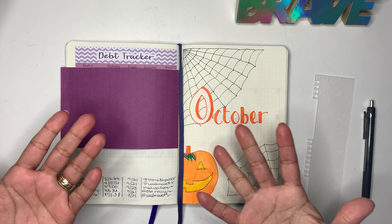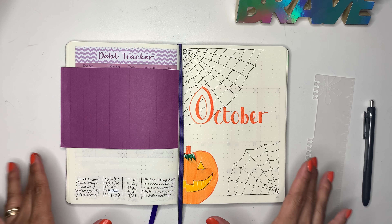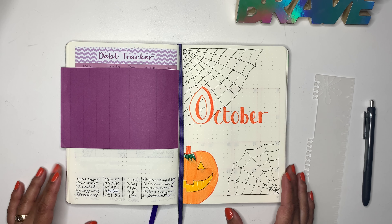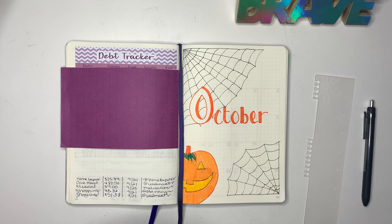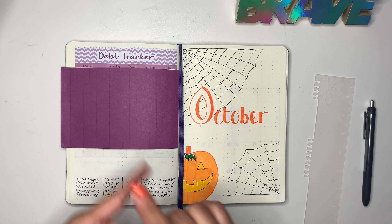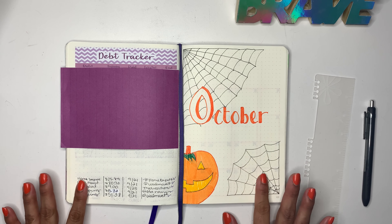Hello everybody and welcome back to my channel. In today's video I am going to be setting up my October budget and like always I'll be doing that using my bullet journal. As you guys can see here I have my October front page ready to go, so this is what I decided to go with. As you can see I matched my nails to go with the color of the month.